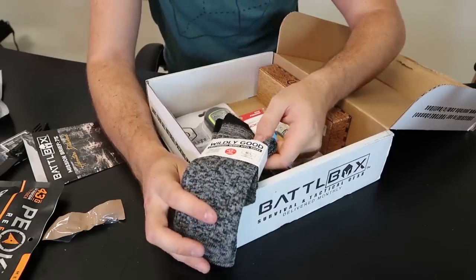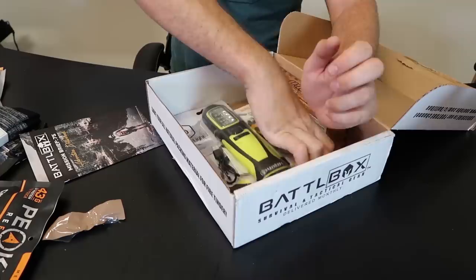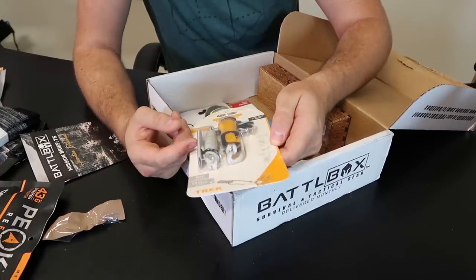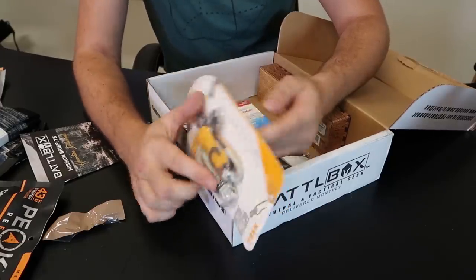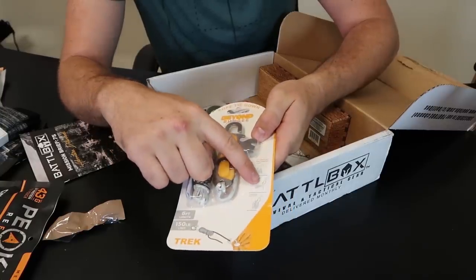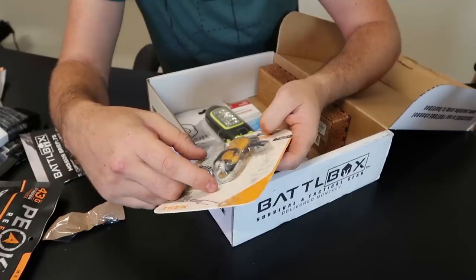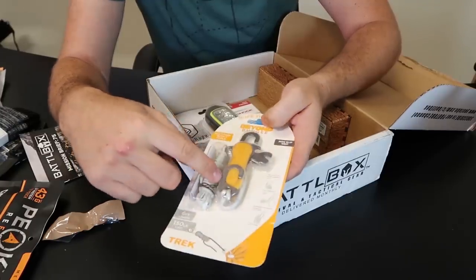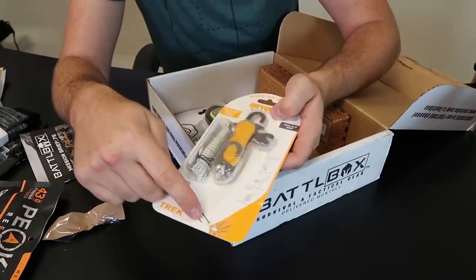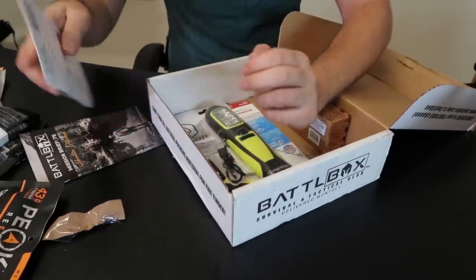Looks like we got woolly good socks. And what is this right here — climbing rope, or actually a tarp hanging tool. That's quite unique. You see there's a special way to put the rope through here and it locks it in, then you hang it on the other side. There's also a hook right here to kind of tighten up a tarp or whatever. And it also has a bottle opener. That's pretty unique.